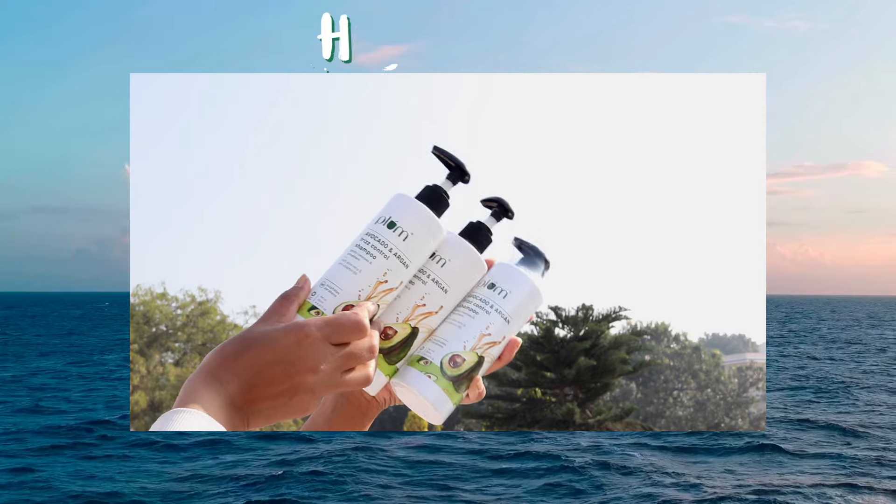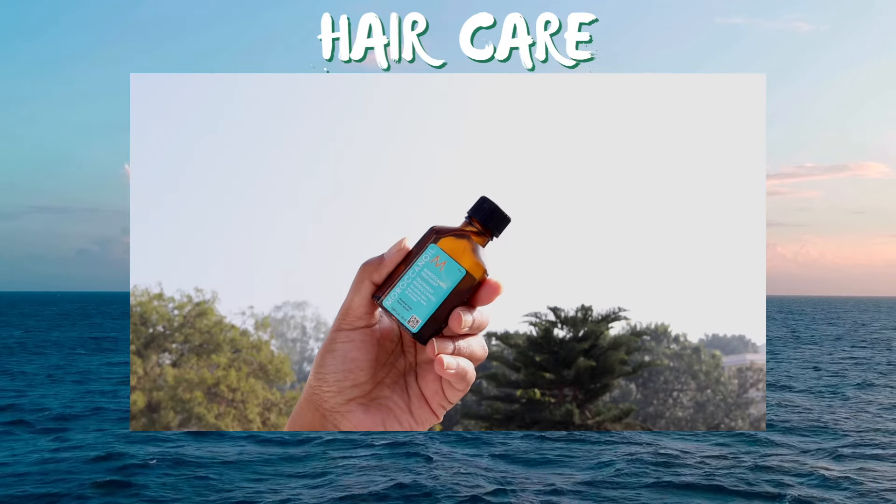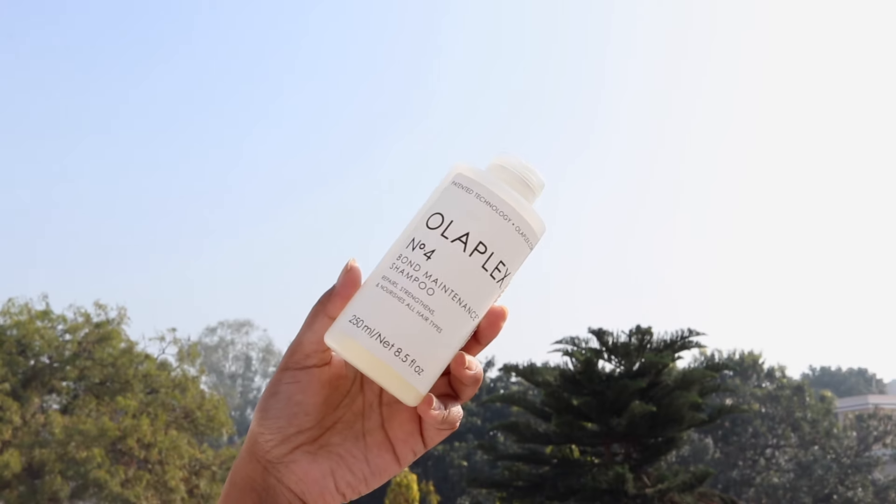Hi kitties, welcome to the Hair Care Heaven. Today I'm going to share all of my hair care products which I love and swear by, so if you're looking for a hair glow up, this video is for you. I'm also going to be reviewing some popular hair care products from Olaplex and The Ordinary, which very recently launched on Nykaa, so if you want to know my thoughts, watch till the end.